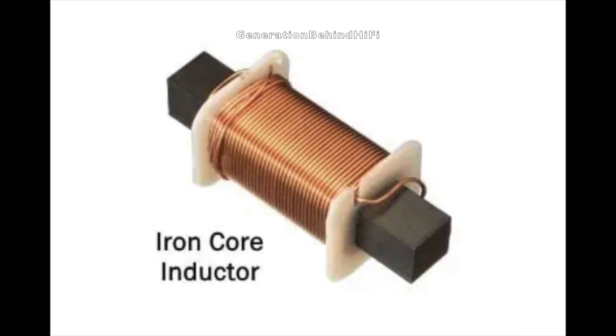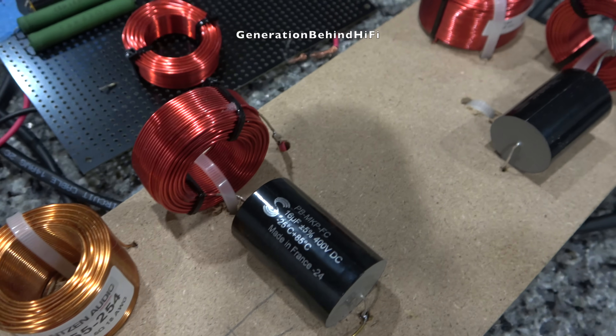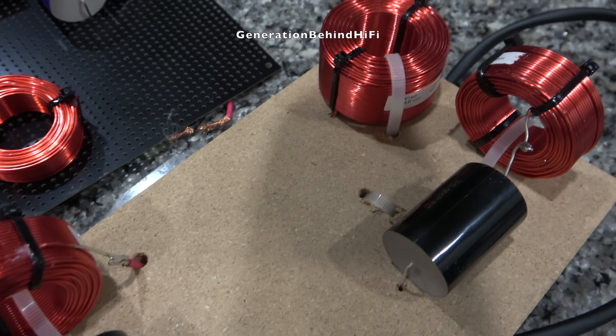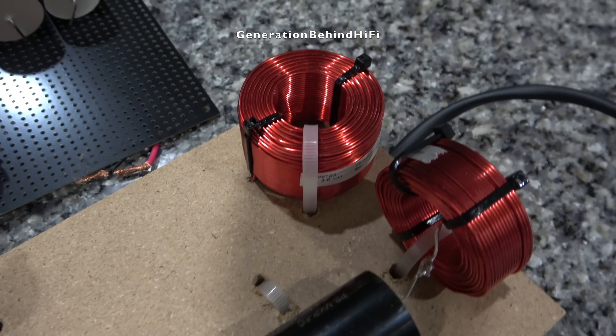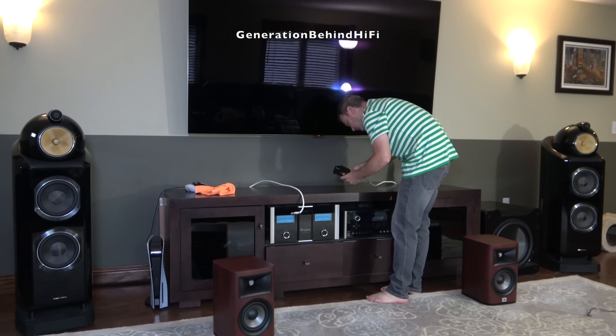Inductors are used to restrict high frequencies while allowing lower frequencies through. Metal core inductors cause saturation and distortion, which directly impacts sound quality. By using air core inductors, we eliminate the effects of saturation because air core inductors do not have a metal core to saturate. Now that we understand the basics of what some of the different components do in a crossover and how they behave, let's get on with the test.